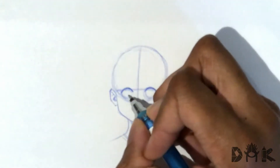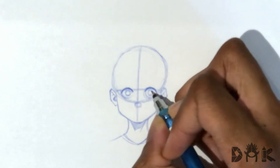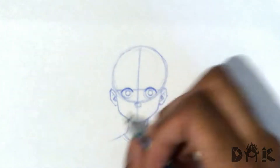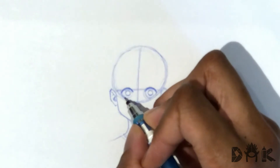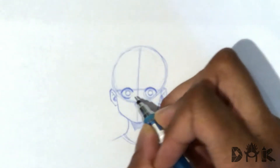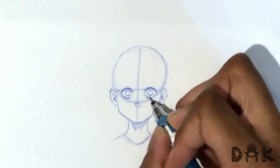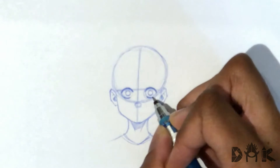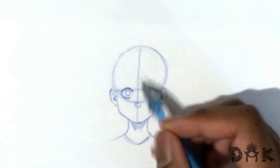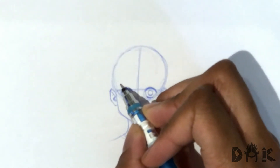Now we can go in and start adding in the iris. As you can notice, the eyes are wide open. The iris is not touching — usually when I draw a character the eyes aren't really wide open and the iris isn't really touching. So this one is kind of like the iris floating in the eye, which gives it that wide open look, like the eyes are staring off into space or something like that.